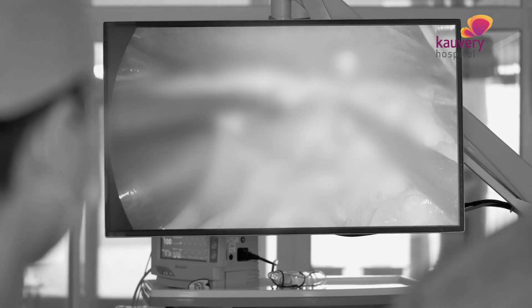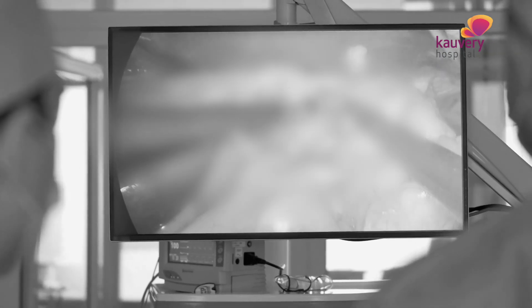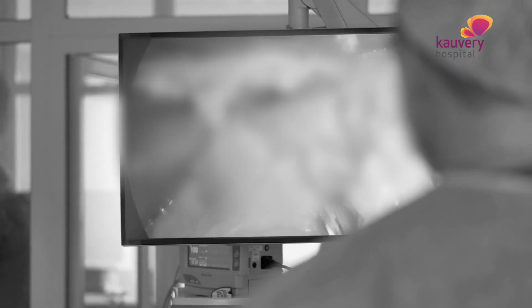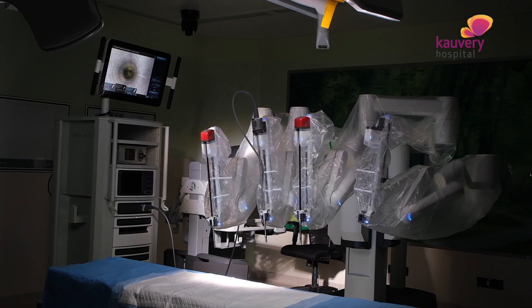This is Minimal Access Surgery. It came with laparoscopy. In laparoscopy, small holes called ports are made. A camera is inserted, and then instruments are used to dissect and seal the tissue.